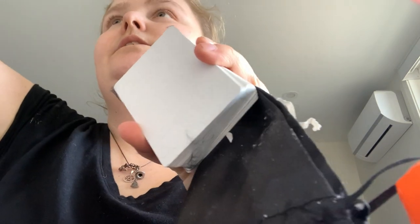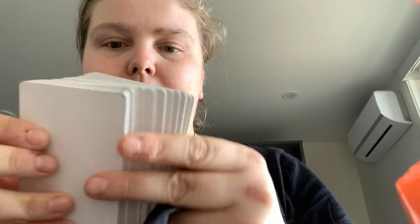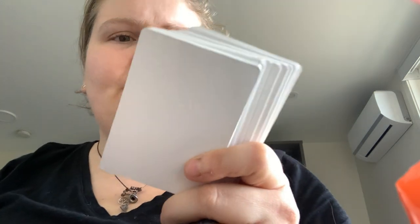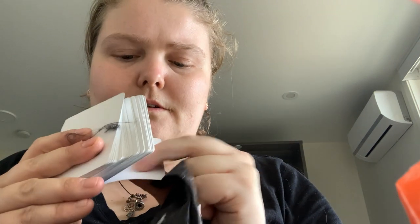You also got blank cards — a 52 blank deck. Both sides are pretty glossy on both sides, pretty much the same finish throughout.